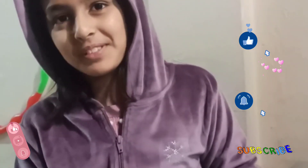Well done. Thanks for watching. If you like my video, please like, share, and subscribe.